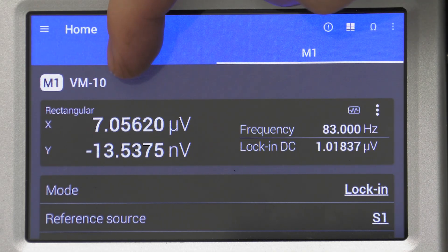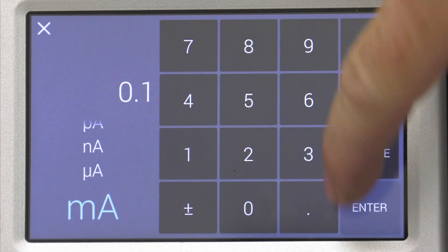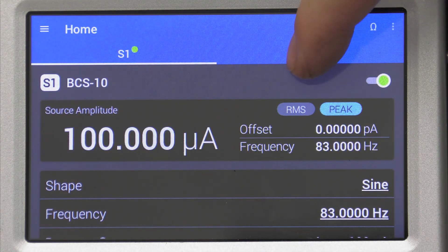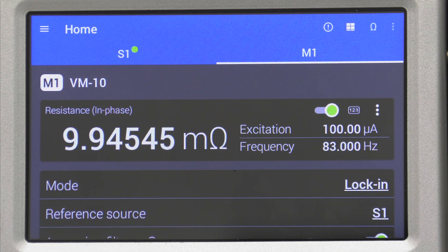To demonstrate this even further, we can reduce the current by a decade to 0.1mA. This same measurement when using a DC method contained 100% error. We see that the measured resistance is 10mΩ, the same resistance as our standard device.